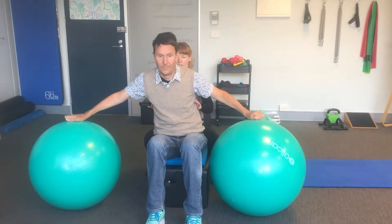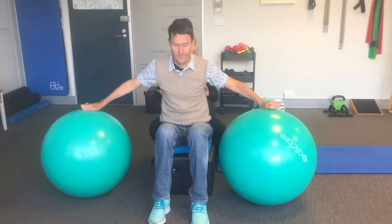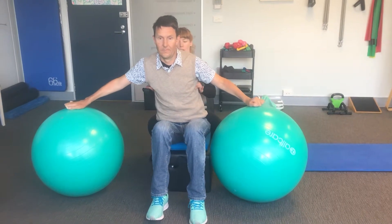Facilitation of that same thing — sitting up tall from the ribs, and then shifting the ribs.